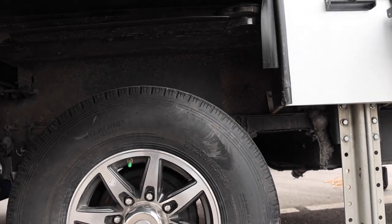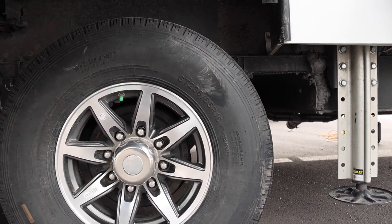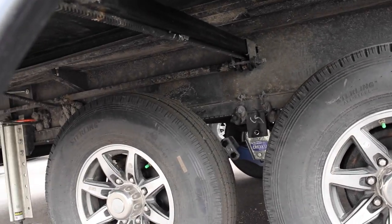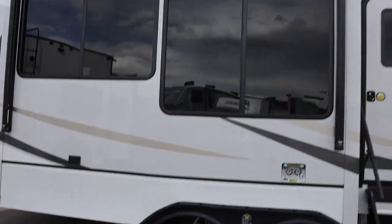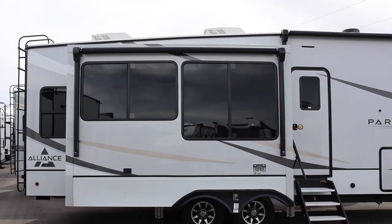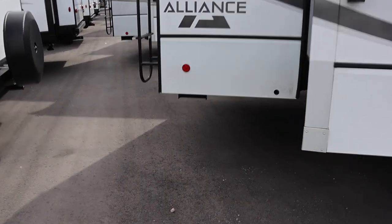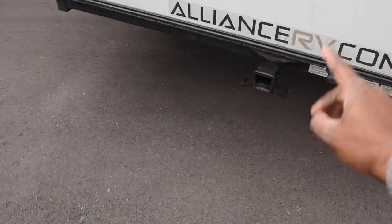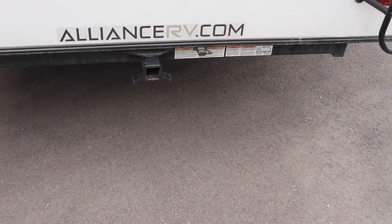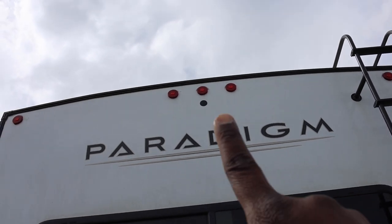Westlake tires: ST-235-85-16, Load Range G, 14-ply, 4,410 pounds of capacity, nitrogen air. Cree 3000 suspension and a power outlet right there. Look at these massive windows. Love the graphics, and I love that the lower part is white too — not much dark color. They do allow you to tow with this rig: 3,000 pounds, 300-pound hitch weight capacity. LED lights, and you can mount a camera right there.